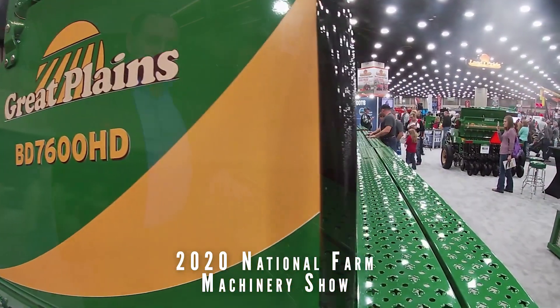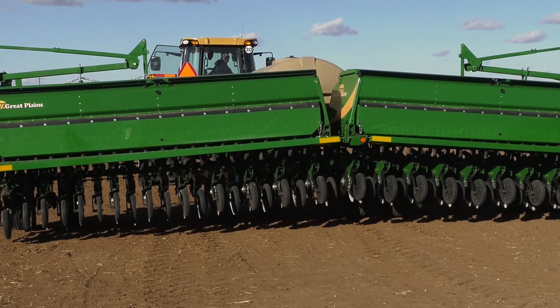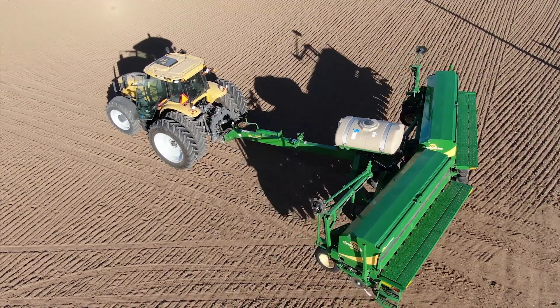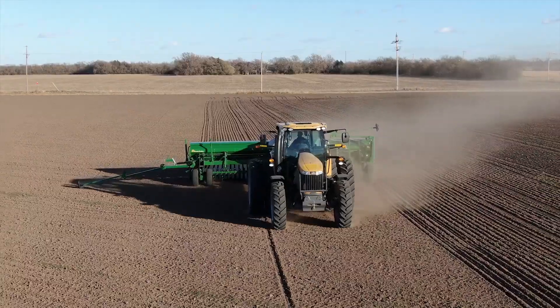The new ED7600 grain drill from Great Plains — this is our 40-foot version. Everything from the row unit up has actually changed. The most prominent thing you would notice as you start from the front of this drill is that it's a much larger tongue tube. We can offer a 400-gallon fertilizer tank on that tongue.